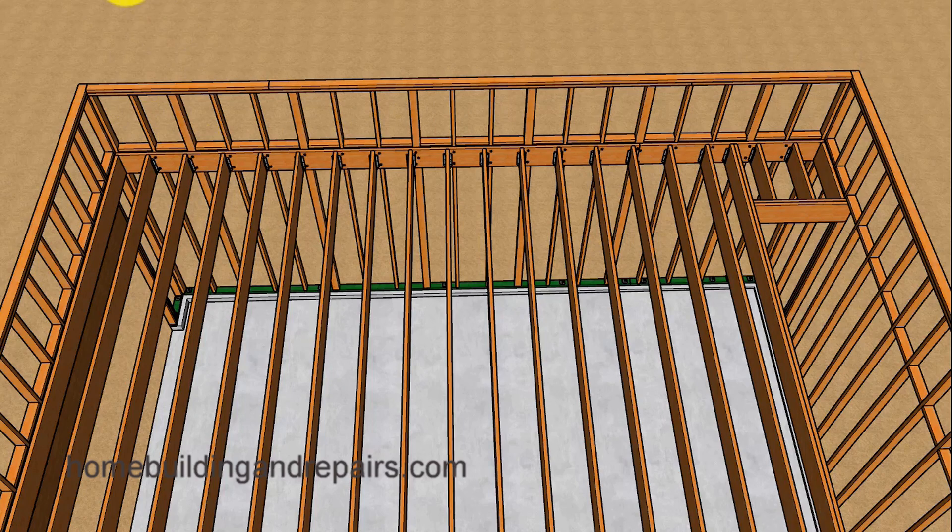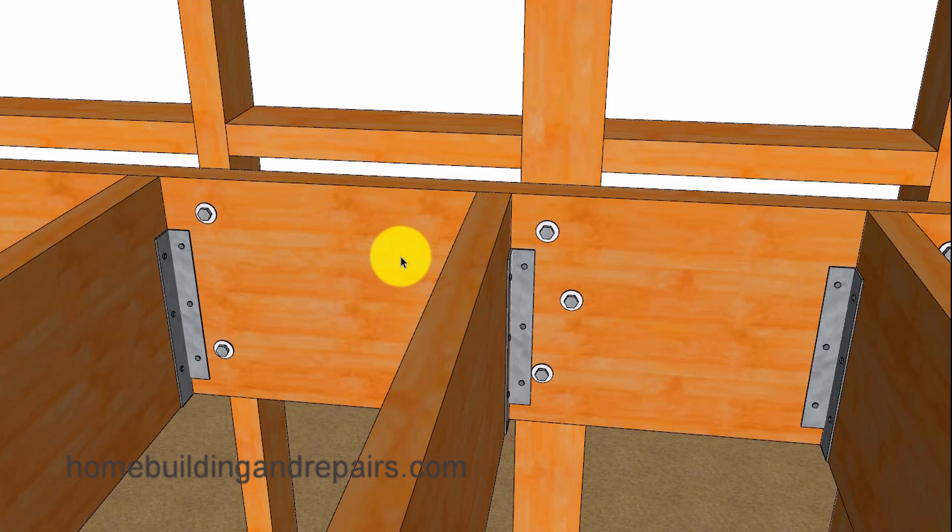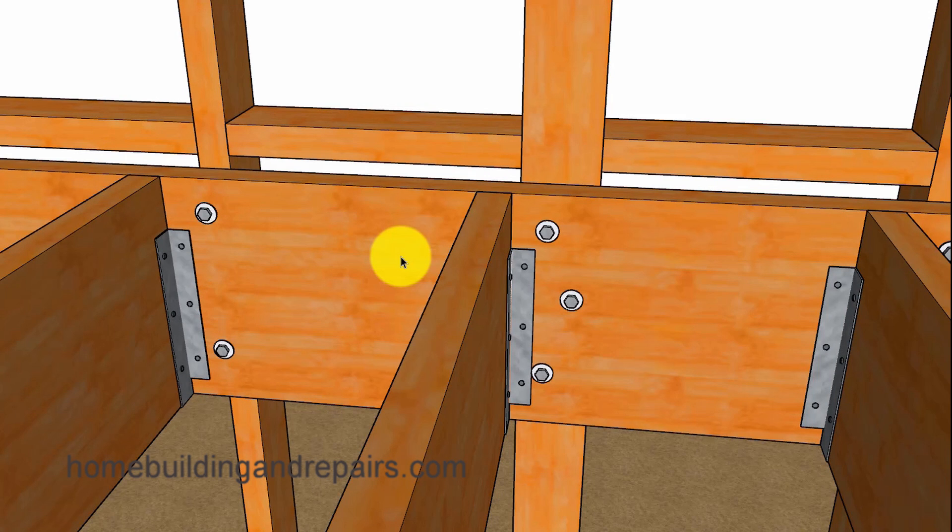The wider wall framing studs might also help with insulation or allow you to put a thicker insulation in the wall framing if you live in colder areas. The wider wall framing studs will also allow you to stagger the lag bolts.